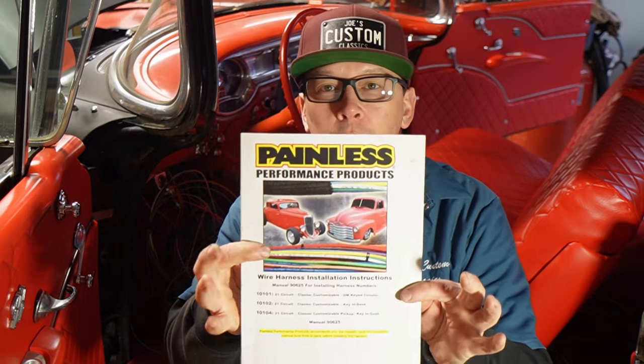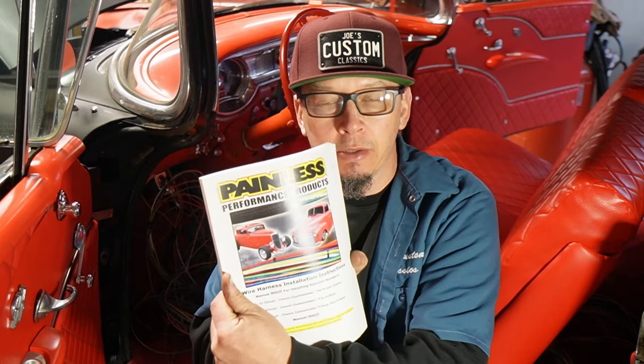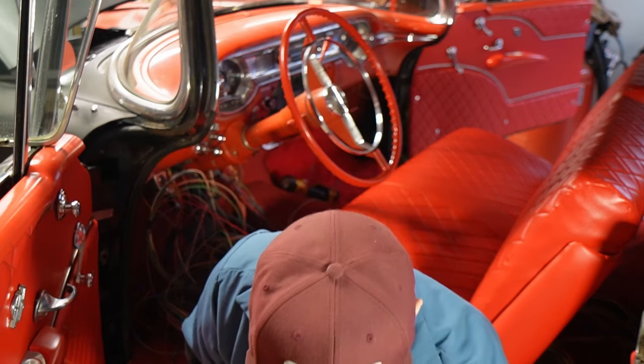It comes with an instruction manual with lots of pages — all your information is right here. I've done enough of these over the years. This is a universal kit; they don't make a specific kit for a '56 Oldswood wheel, but this will do fine because it has all the components.